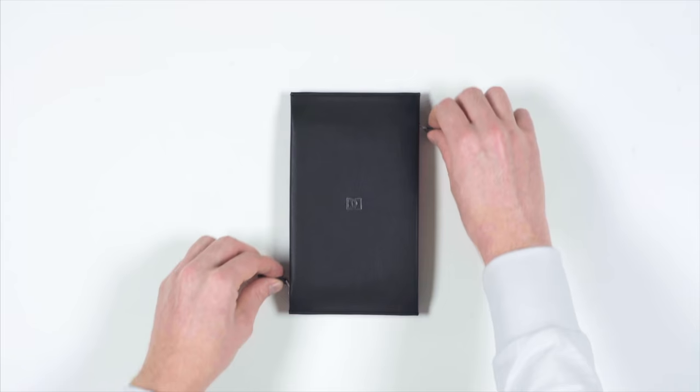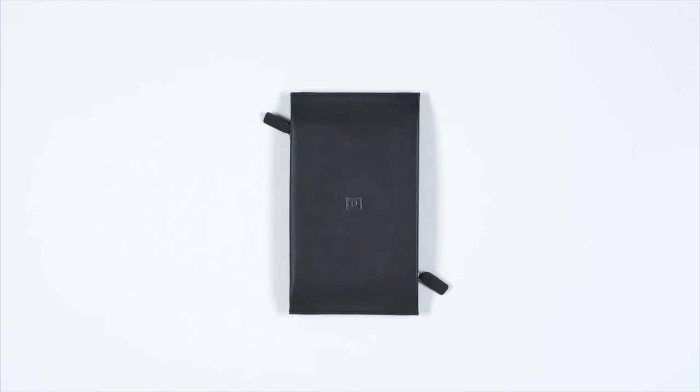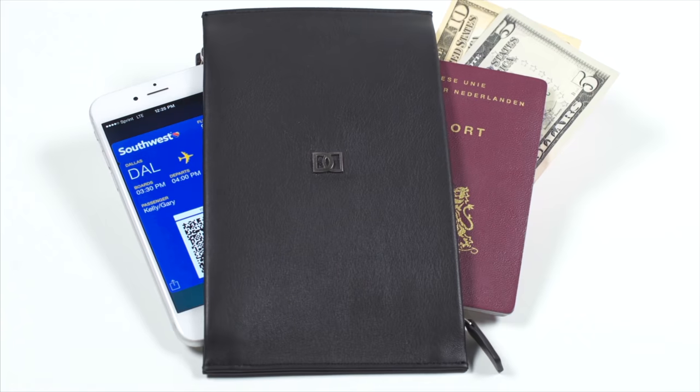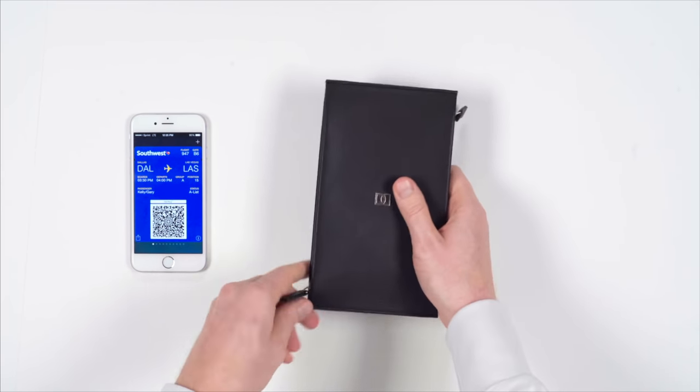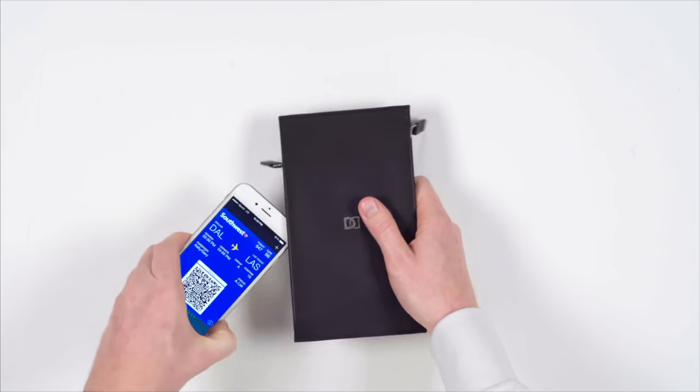The key to this is the symmetrical double-zip design that allows you to use your DUN DUO in many different ways. Whether you are traveling or on your daily commute, it gives peace of mind to know that your phone, passport, and money are all safely stored in one place.